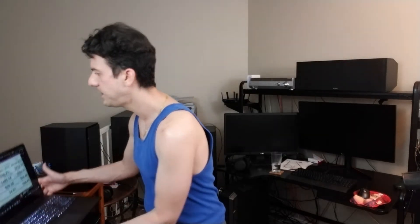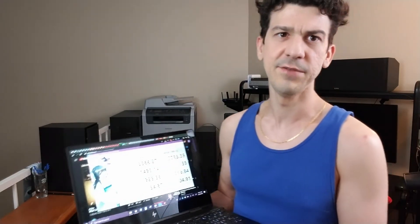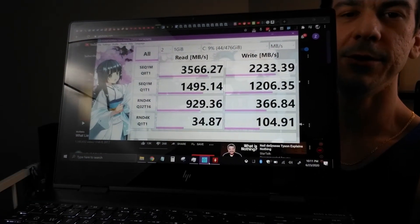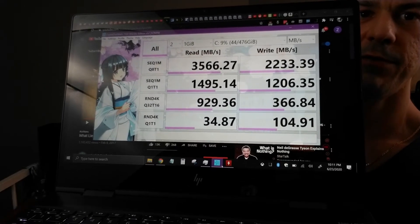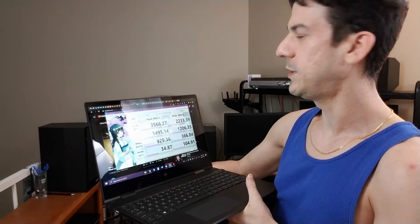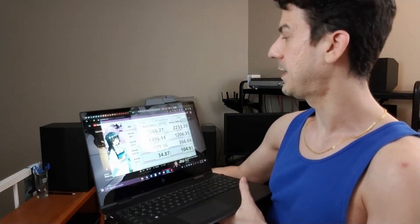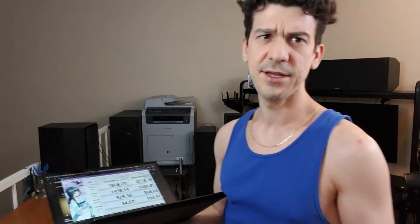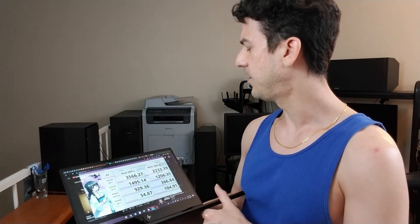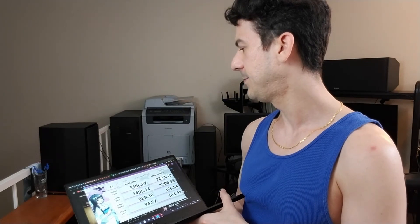One more thing — I ran CrystalDiskMark on this to show you the performance of the Samsung NVMe drive on this 512GB model. You can see the numbers there on screen: 3,500 MB/s sequential read and 2,200 MB/s write. The max of SATA drives is 500 MB/s theoretically, and they don't always hit that. So the write speed here is almost five times faster and the read is over seven times faster than SATA. Pretty awesome.